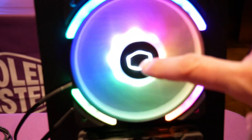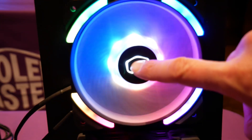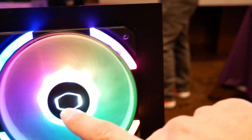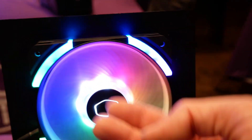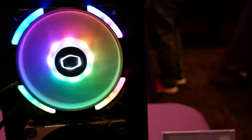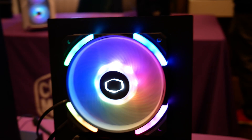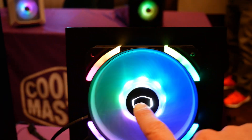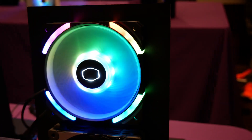This is what they're calling their static hub design. Look — the hub is not spinning. In a typical fan, the hub spins. They've actually bored out the center of this fan so you can have the center of it lit up. That is something I've never seen — I think that's new to the market. Cooler Master is first to market to do that. So you have your fan spinning around a static hub — very, very cool.